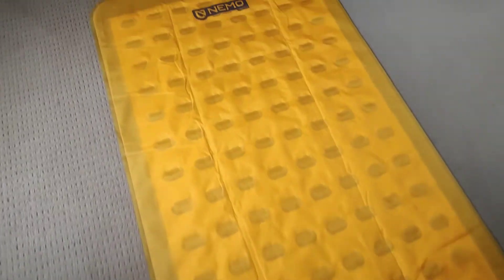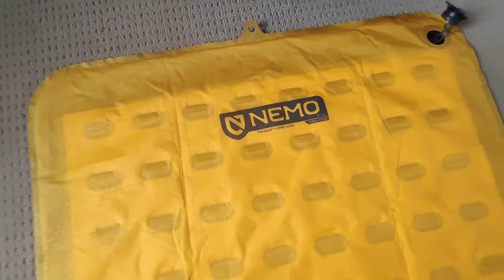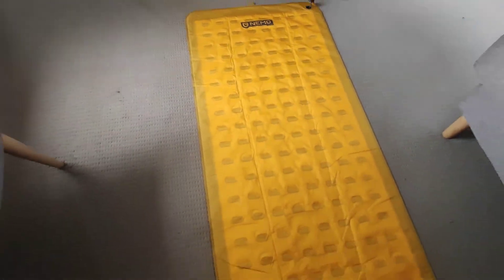What's going on YouTube? This is another video on how to roll up the Nemo Tensor long wide sleeping insulated pad. Let's do it.